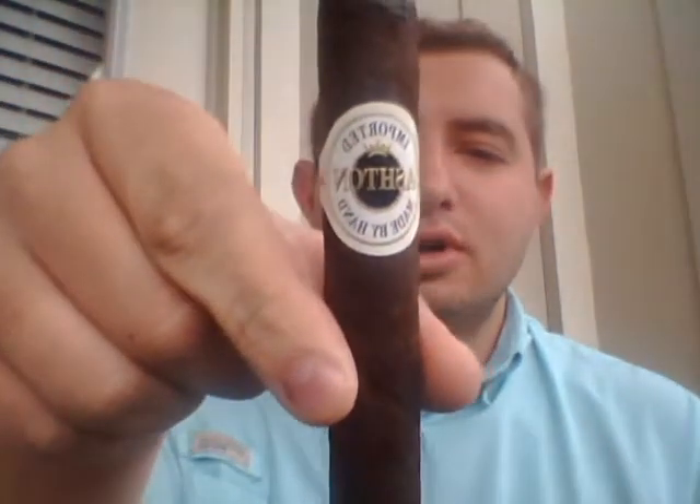How do YouTube? Dustin here. Today I'm smoking an Ashton Maduro cigar — I'm doing a review on it and I picked it up from a tobacco shop for about eight bucks.